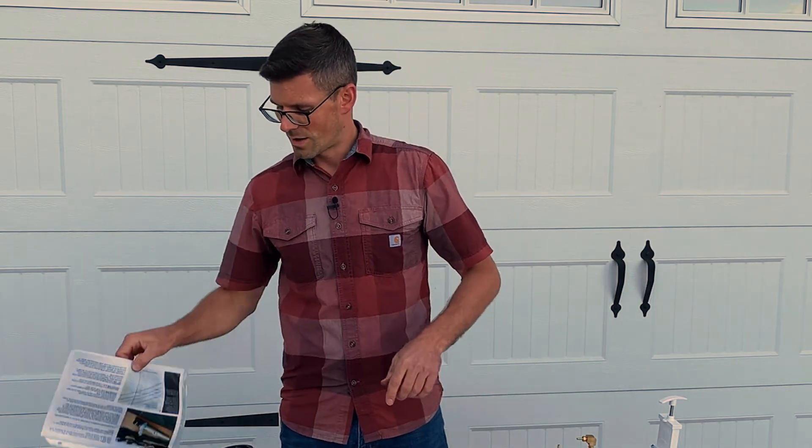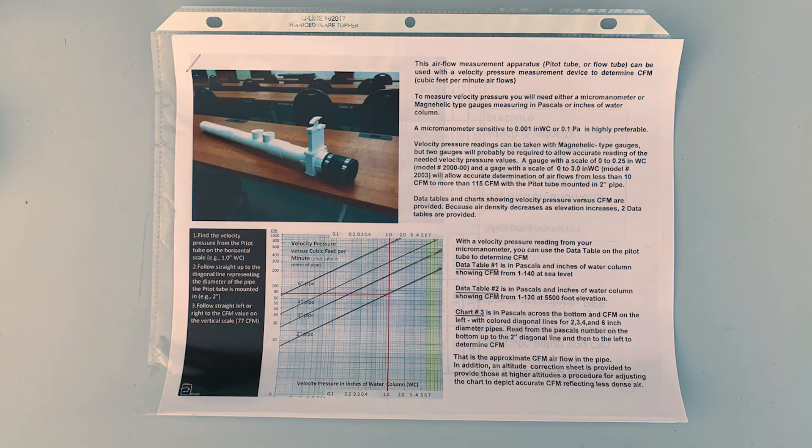Also included are the conversion charts and grids so you can figure out CFM using the small pitot tube or the large pitot tube, as well as the instructions.